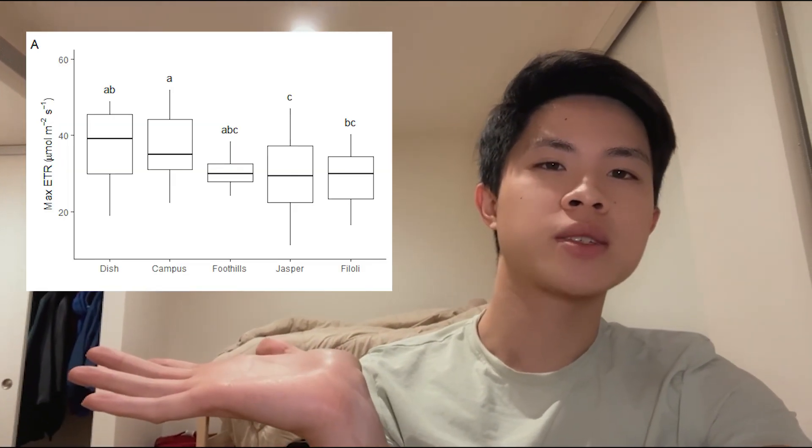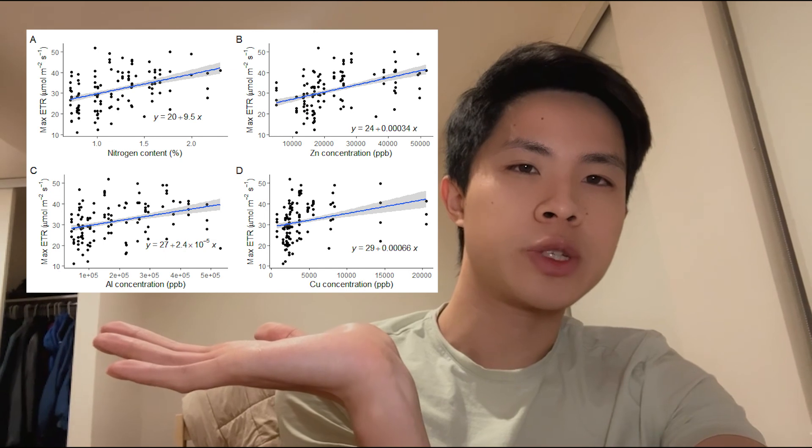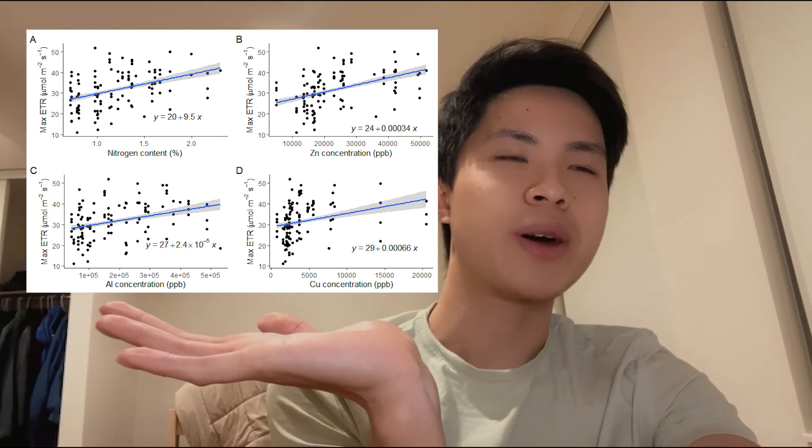Alright, it's week nine and the class is almost over, so let's talk about some of the results. We were looking at different environmental factors that affect photosynthetic capacity in lichens. One of the first things we found was that there were pretty clear differences in photosynthetic capacity based on where the lichens were from. But the question is, what is causing those differences? At first we thought it might have to do with the amount of light the lichen was exposed to, but we didn't see any significant correlations there. Then we thought maybe it had something to do with the amount of pollution in the environment, so we looked at nitrogen, copper, zinc, and aluminum contents inside the lichens. We did in fact find a significant correlation there — except interestingly, it was a positive correlation, which suggests that more pollution means better photosynthesis.